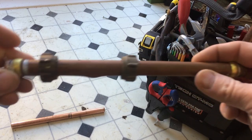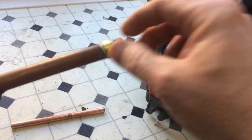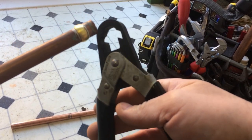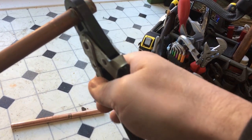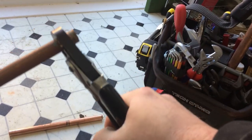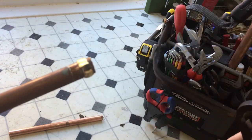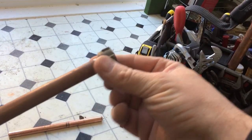Just a quick one - this is the old bit of pipe showing you the burst. To get these off, the olives are obviously clipped on, so what I use a lot of the time is these - the olive remover. Slip it over the pipe, give it a squeeze and you can see it cuts the olive. You can slip that off and the pipe's actually undamaged. It allows us to get the original fittings off.